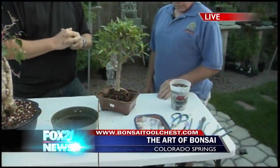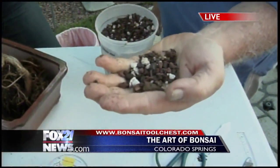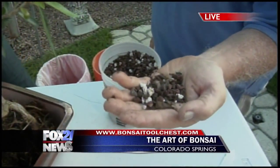The soil is different from regular soil — it's a lot like cactus soil. The main ingredients are lava, pumice, and turfus, with some compost mixed in to retain moisture. So there's not a whole lot of regular dirt.